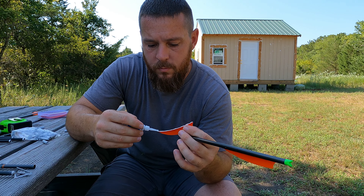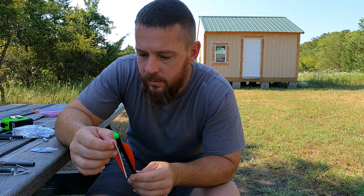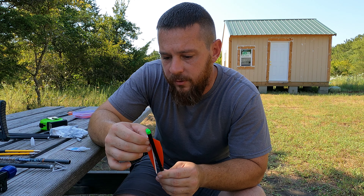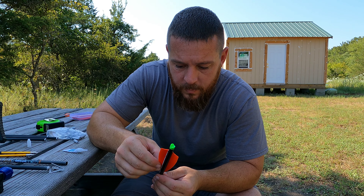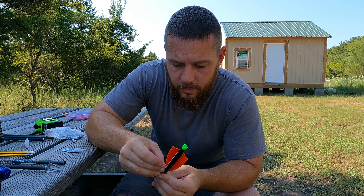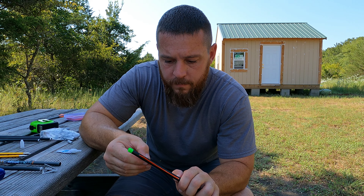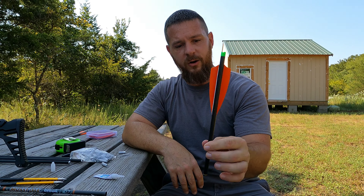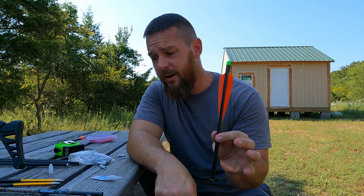Now we just need to repeat the process on the other side. Run a bead down this fletching and do the same on the other side. Line it up and put it on the opposite side — like I said, it ain't rocket science. Hold it back for a minute and let it stick, then you can fix the front. Try not to glue your fingers to the arrow — it doesn't take long for it to stick. They are on there and they are ready to go. We're going to give it a few minutes to dry.